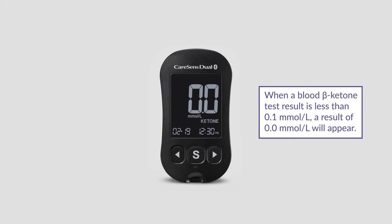When a blood beta ketone test result is less than 0.1 millimole per litre, a result of 0.0 millimole per litre will appear.